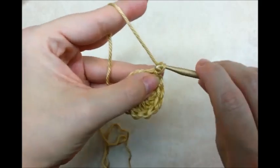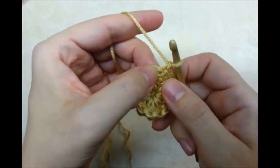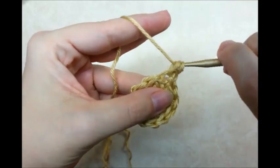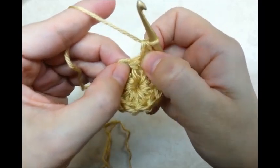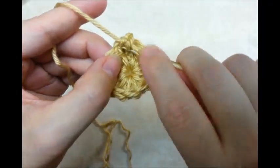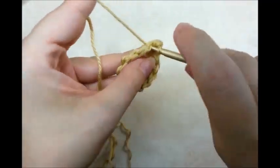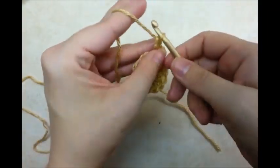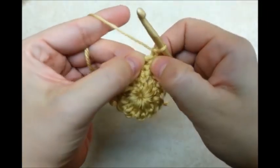Now I'm going to chain one. I'm going to go into the same stitch that I just slip stitched into and do a single crochet, and then go into the next stitch and do another single crochet. I'm making the body part now, and I'm going to chain one and turn. The chain ones are not going to count as a stitch — sometimes they count as a stitch, but they're not here.